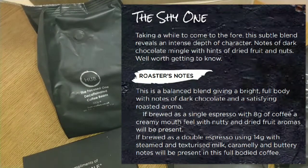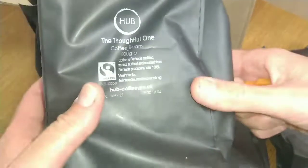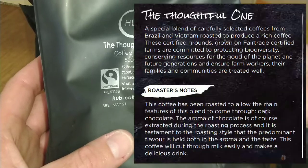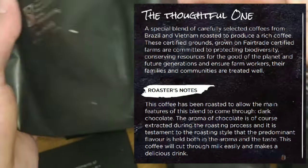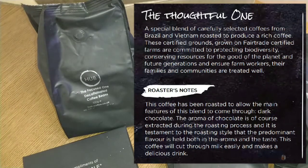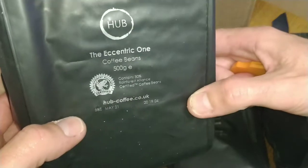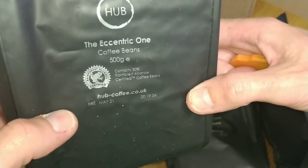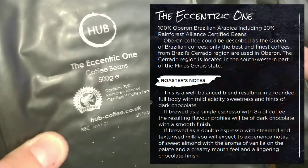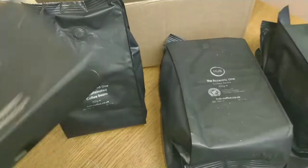This one's the Shy One coffee beans — the smell coming from these bags is absolutely wonderful. The next one is the Thoughtful One. I'll try and get more information off the website about these coffees before I do the reviews. And the last one is the Eccentric One — that's a Rainforest Alliance and that's a Fair Trade. Now let's take a look inside the mystery box.